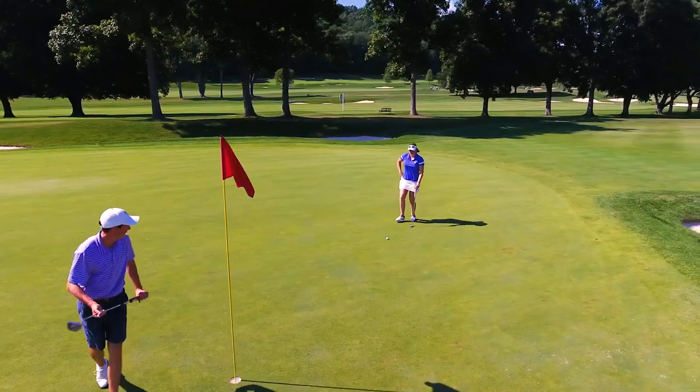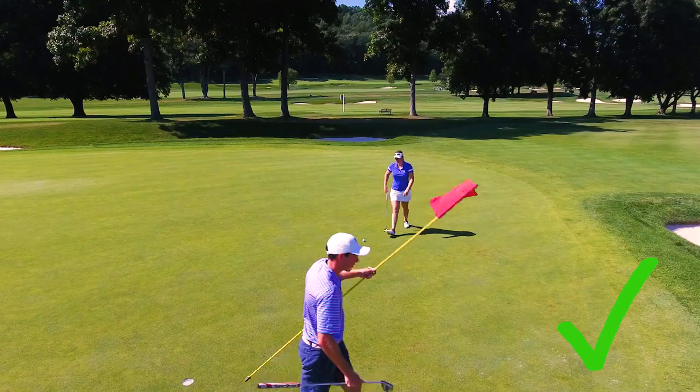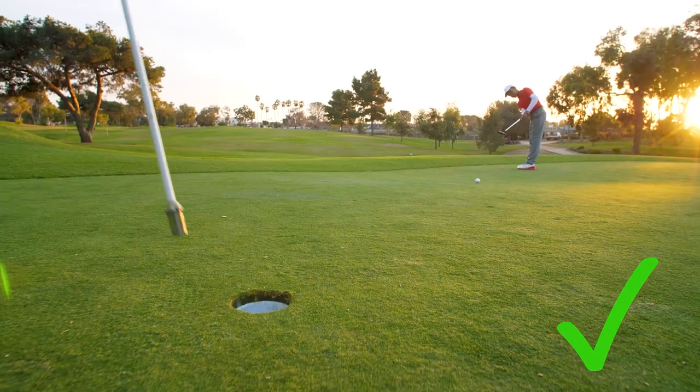However, before putting, you can decide to ask someone to either remove the flagstick or pull it as your ball gets close to the hole.